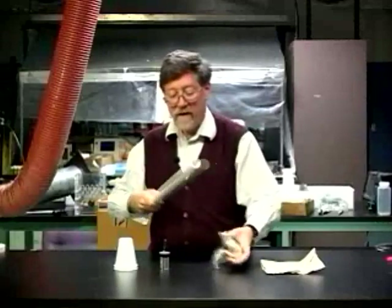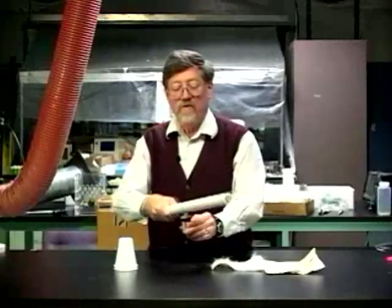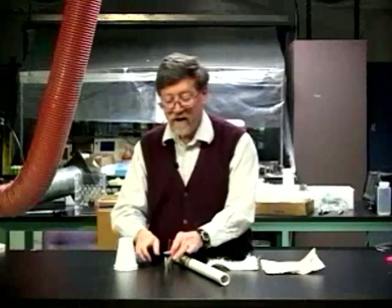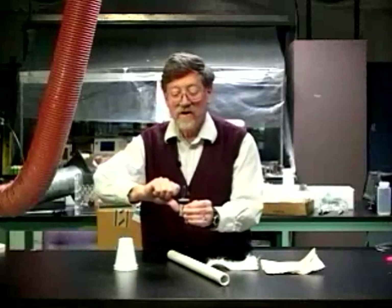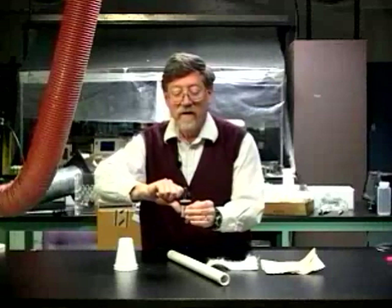Rub it again, pick up the can, draw the tube by the hook, set it down. Now I'm ready to test. Touching my thumb to the coating, I bring my knuckle near the wire.